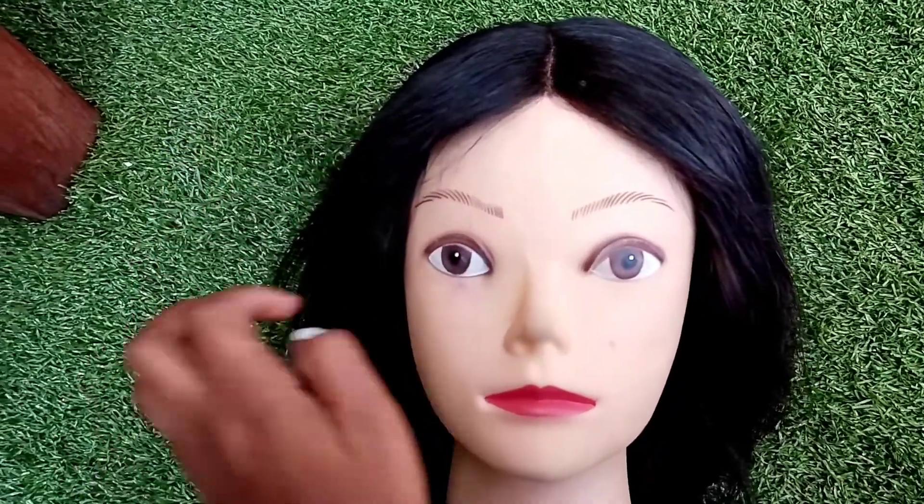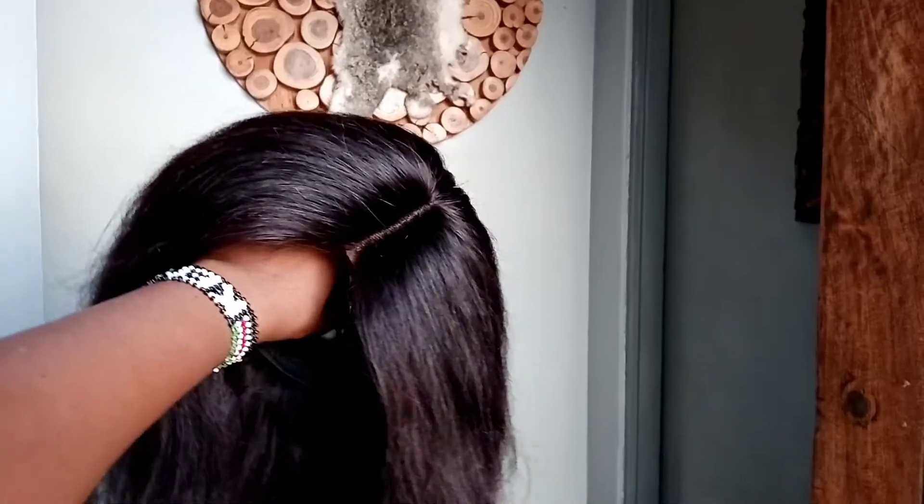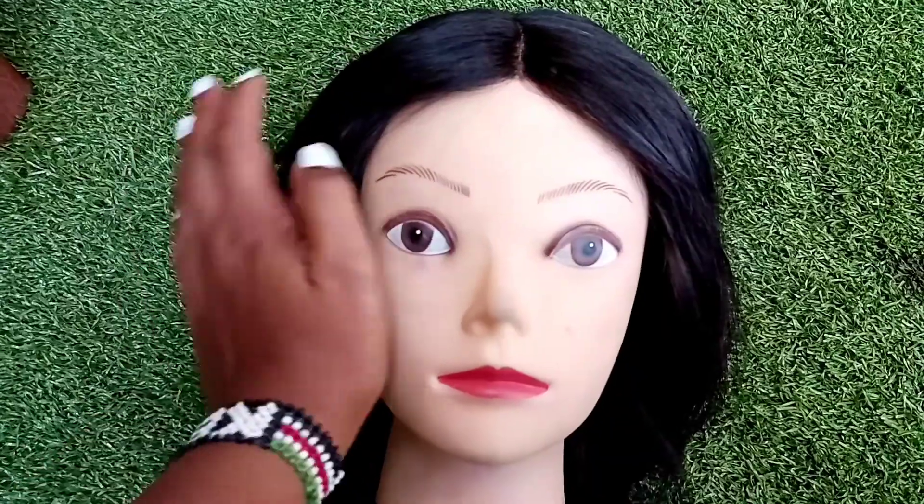Hi guys, welcome back to my channel. On today's video I'm just going to be showing you how I made this amazing wig. Let's keep watching.